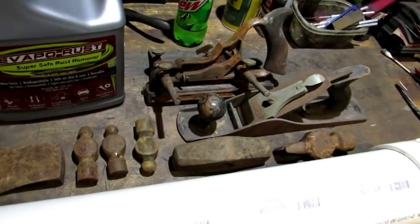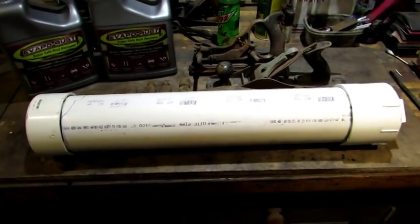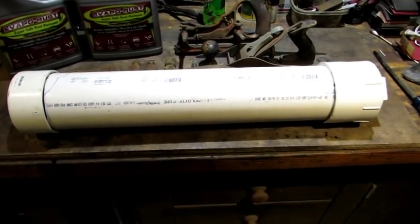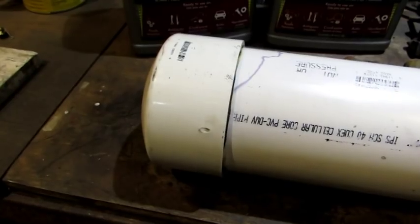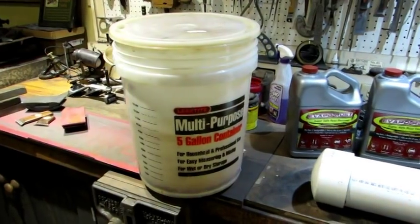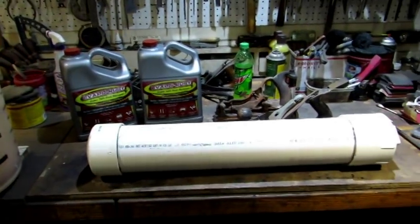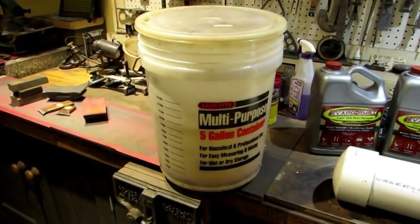There it is laying right there — a bunch of hammerheads, a couple planes. The only other thing you need is I put together this PVC container. I made it long enough to fit a 24-inch plane in, so it's about 26 inches cap to cap. One end cap screws out and the other end cap is permanently glued on. You're also going to need some kind of a bucket to store your EvapoRust in. I buy enough EvapoRust to pretty much fill this container right here. When I'm done using it, I just put it all in this 5-gallon bucket and it will keep for a very long time.